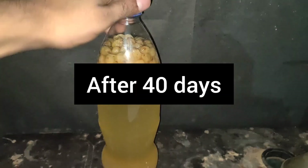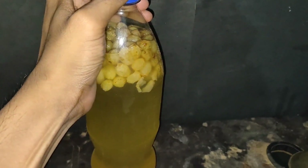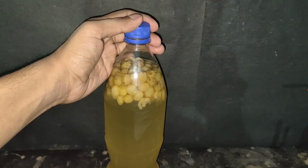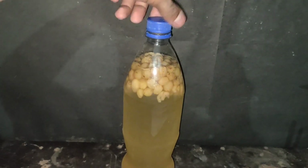After 40 days, I saw no more gas escaping from the airlock, so I removed the airlock and placed the bottle cap over it. Even after a day, no pressure formed in the bottle, which means either the sugar has been consumed or the increase in ethanol concentration killed the yeast. The ethanol concentration would be about 12 to 15 percent.